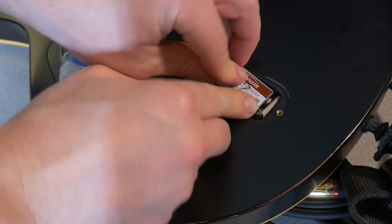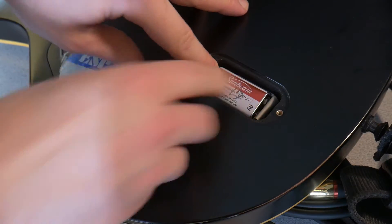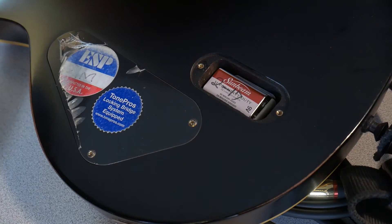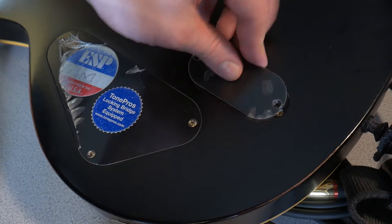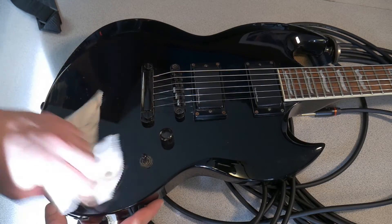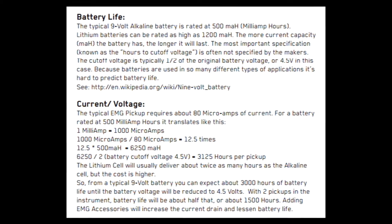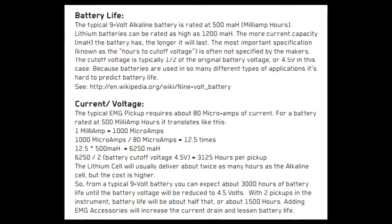But personally, somewhere between three, four, maybe six months I'll change it no matter what, even if I haven't touched the guitar. Here's a little story: I have several guitars with active pickups, and one of them I just hadn't played for like two years. Had a nine-volt battery in it the whole time, didn't touch it. Picked it up, plugged in the cable, and it worked just like brand new. That battery stayed in there for two years and it was fine. I'm not saying you have to constantly be changing batteries or that they drain quickly, because they don't.